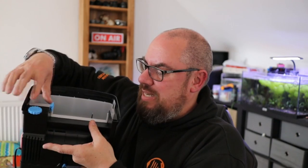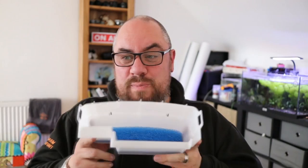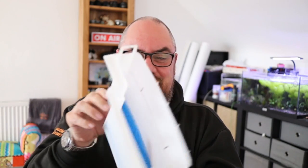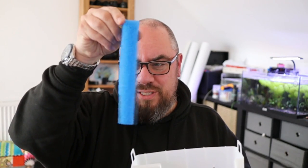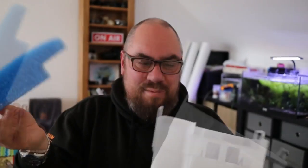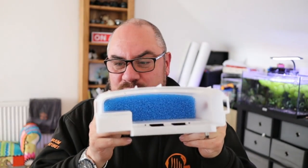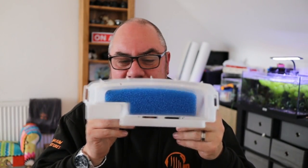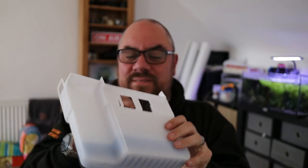So you've got this little slide that locks the basket in place. Once you take it out, this is your media basket. No cartridges, no nonsense slides or compartments — it's just a big old basket. The water comes in through the bottom, through a layer of sponge — a decently thick, fairly porous sponge, but you can always add more or less to suit your requirements. And then on top of that, you're open to put in whatever you want. They have supplied some biological media, and it's a good size — you can add in whatever you want in there. Very happy with that.